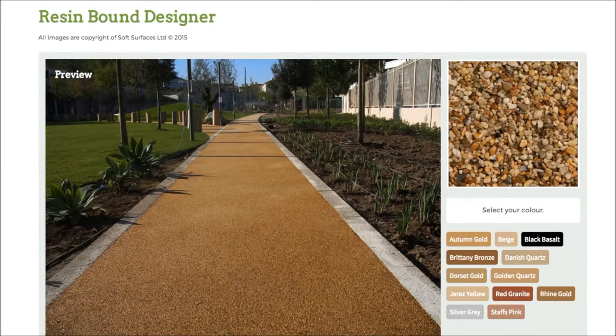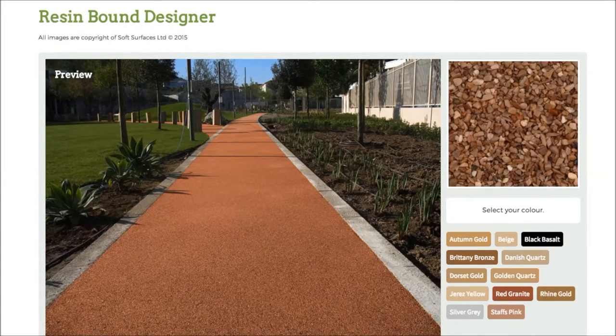So yeah, make sure you head out onto this site and do that if you are interested in installing resin bound, because it's a really nice feature to be able to use. Thank you very much for watching and I will see you guys later.